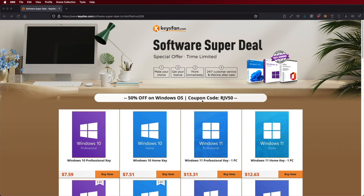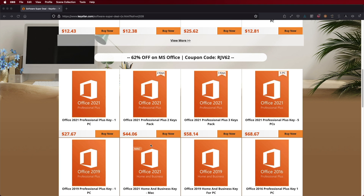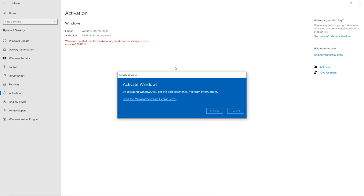Before we move on, if you are using your Windows 10 or 11 computer and you still haven't activated it — you can't even change the icons — don't forget to check out KeysFan, where you can find budget official OEM keys at an affordable price. With the coupon code you can see on screen and in the video description, it will be a bit cheaper. Link will be down below.